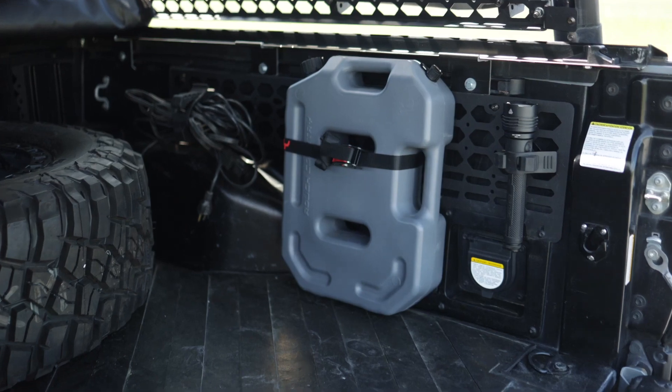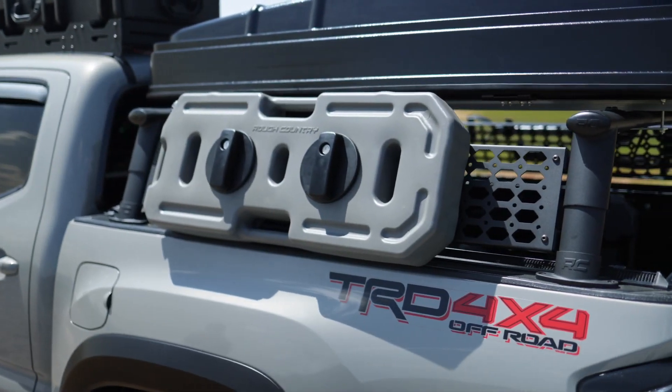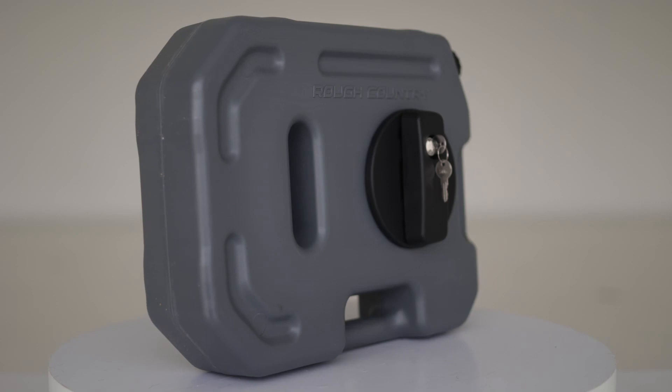We have two different size options and two different color options. We have our 10-liter and our 20-liter, and both of these options come in our tan or our gray colorway.